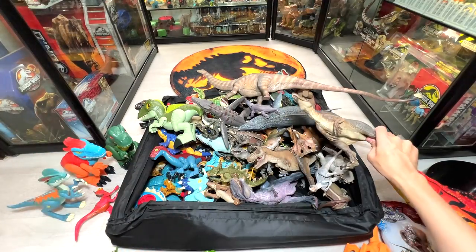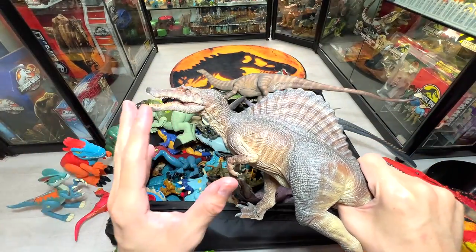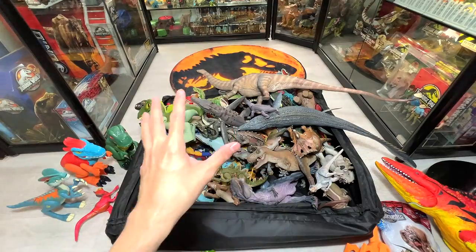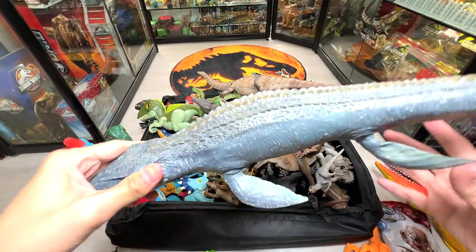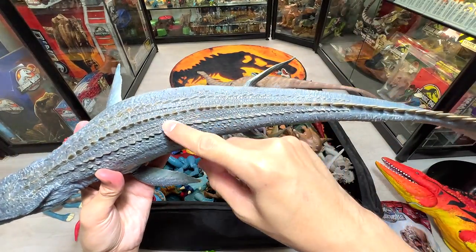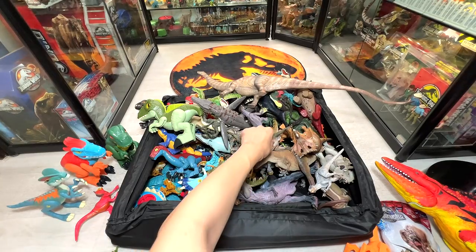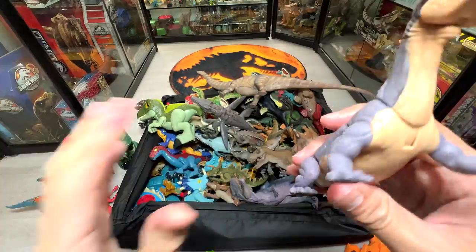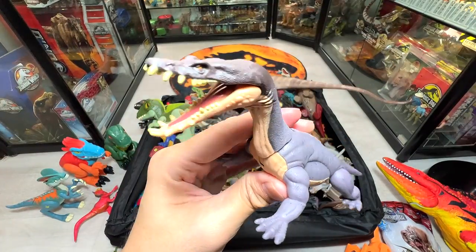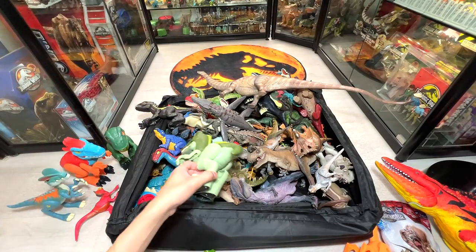Let's have a look at more Nanmu Studio figures. This is a Spinosaurus from Nanmu Studio, and they're actually releasing a Giganotosaurus really soon — I've ordered mine and I'm hoping to get it soon. Here we have a prehistoric marine reptile Mosasaurus — really beautiful. And this semi-aquatic prehistoric animal is a Nothosaurus — really beautiful, love this.